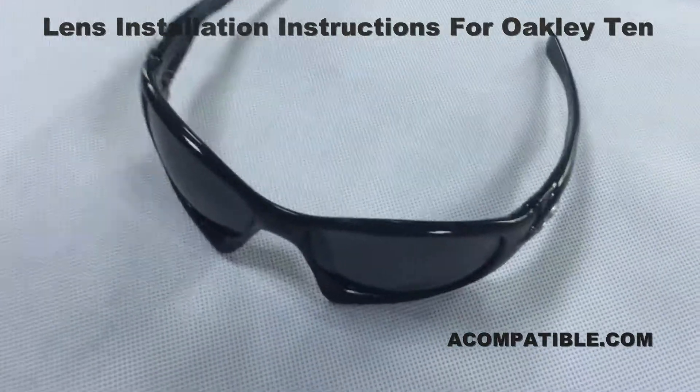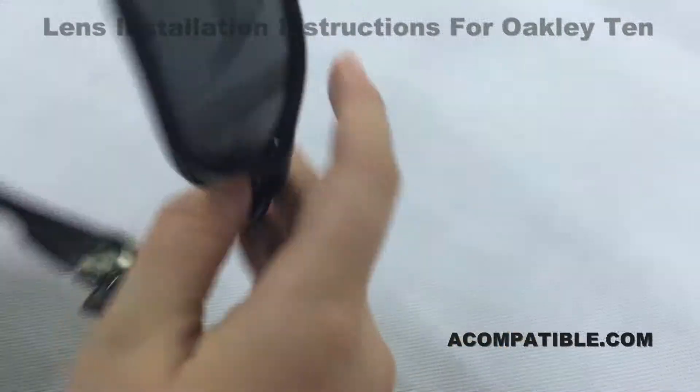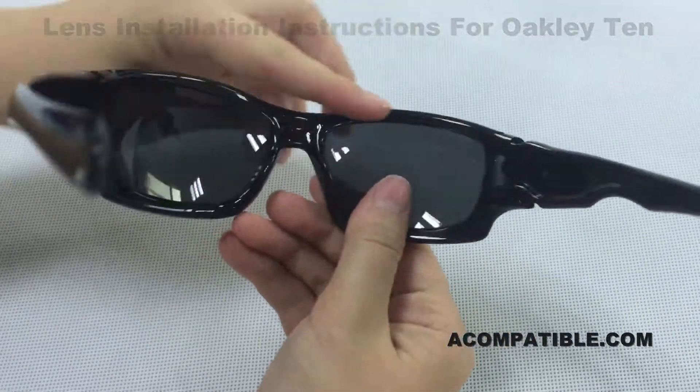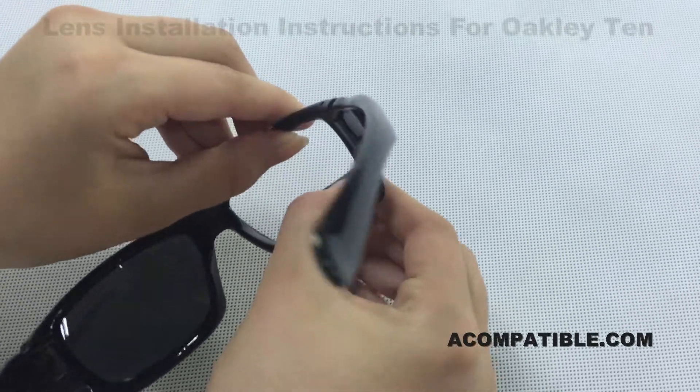These are the 10 lenses and I will be showing you how to remove and install them. In order to remove them, you're going to grab the top part of the frame and pull up and push the lens out.